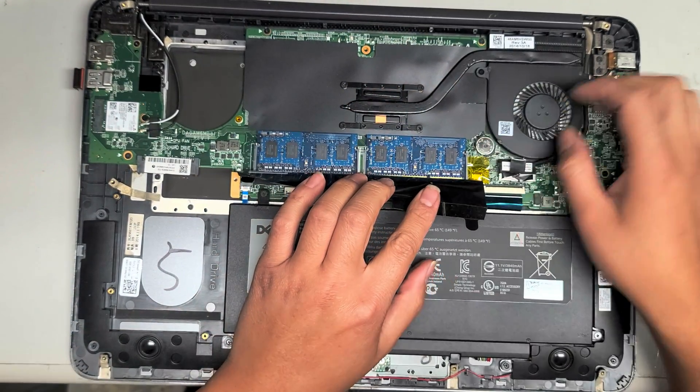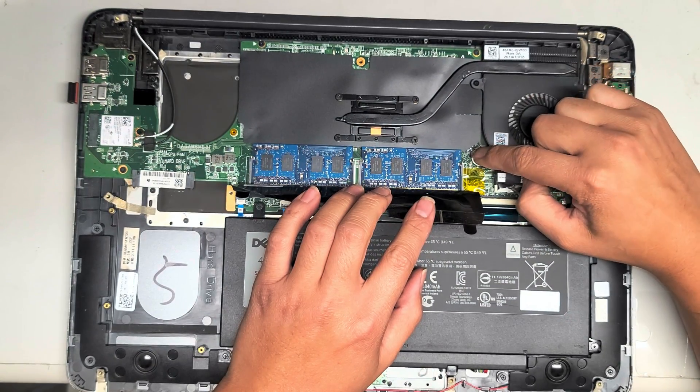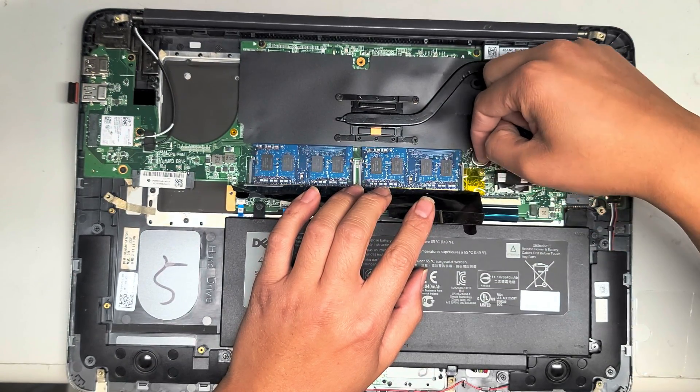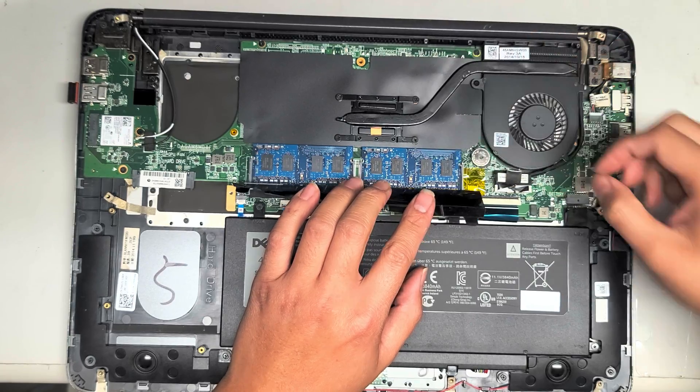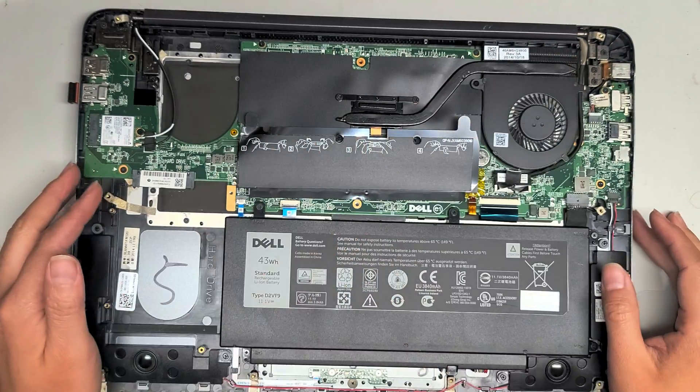You've also got the CMOS battery here. It looks like you use a small flathead screwdriver and pull it outwards and then pull it up. I'm not going to take that out because I don't want to delete their BIOS settings.